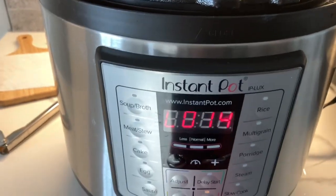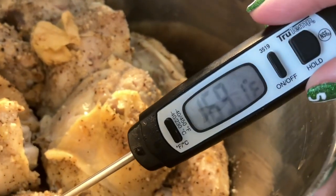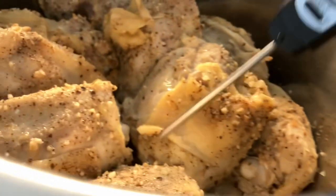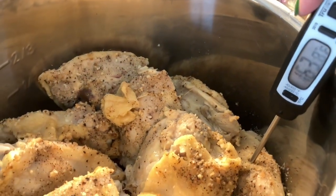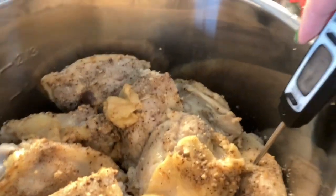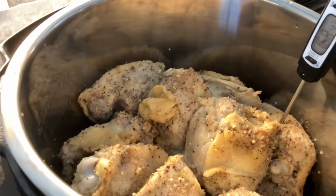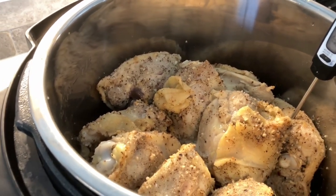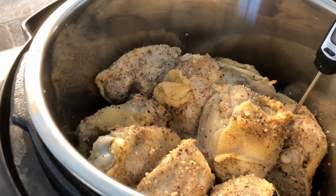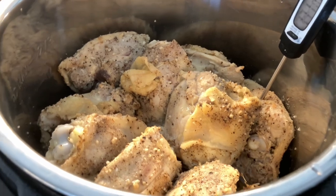All right, guys. I let it natural release for five minutes, then I quick-released the rest of it. As you can see, we are way above 165°F, and that's what you want them to be. So they are done and ready to eat. Just use some tongs to get them out — that's probably the best way to do it. Part of them were still frozen when I put them in there and they still came out great. Definitely check out that link and make sure you follow the instructions for whether they're bone-in, whether they have skin or not, and whether or not they're frozen. But it totally worked.